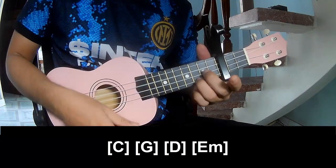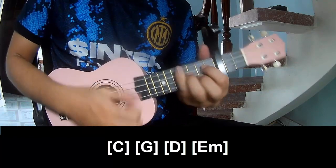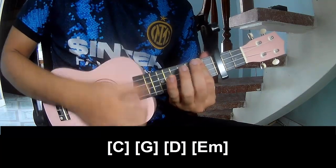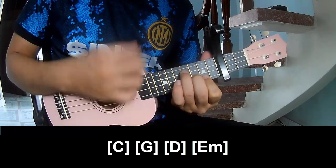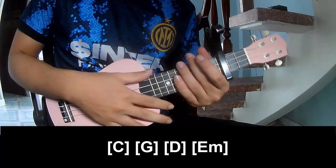And capo in the 3rd fret. The chords to this song are C, G, D, and E. Thank you for watching and see you again. Bye bye.